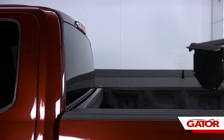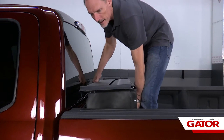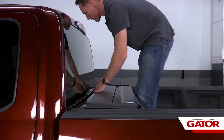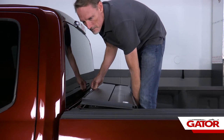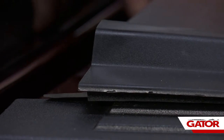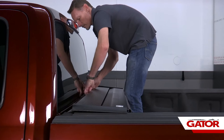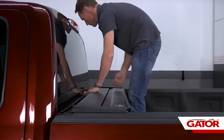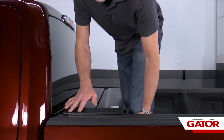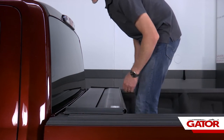What we're going to do first is lift up the canister, set it on top of the bed caps, and make sure that we center it in between the bed caps. Also make sure this rubber flap lips over top of your bulkhead. It's extremely important to make sure this canister is centered in the bed caps — check both sides.